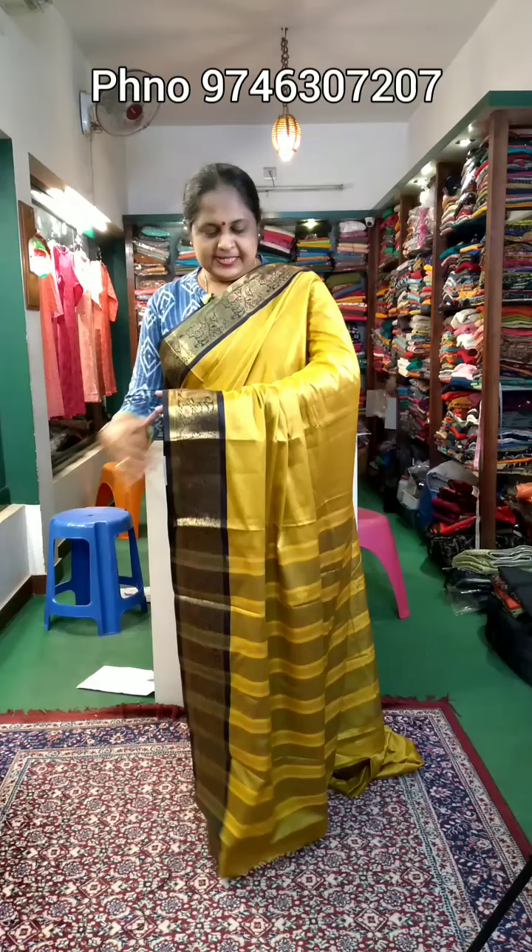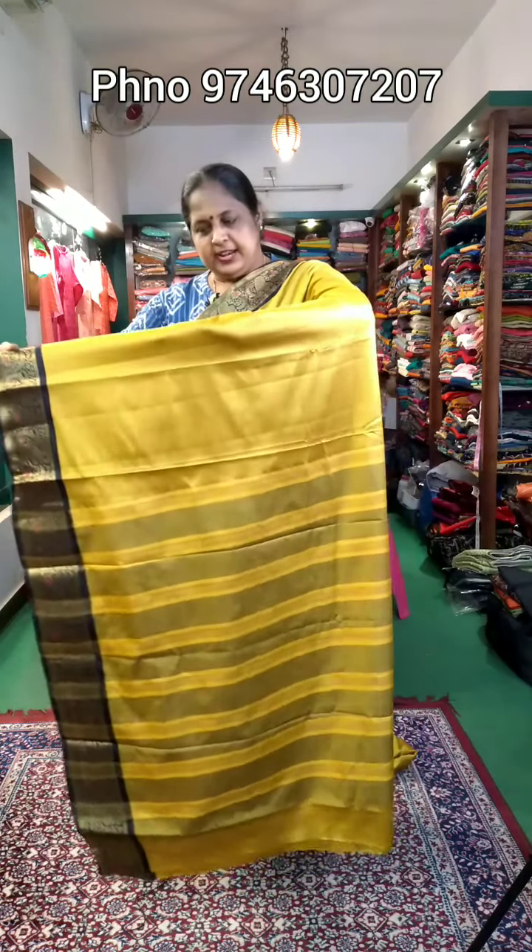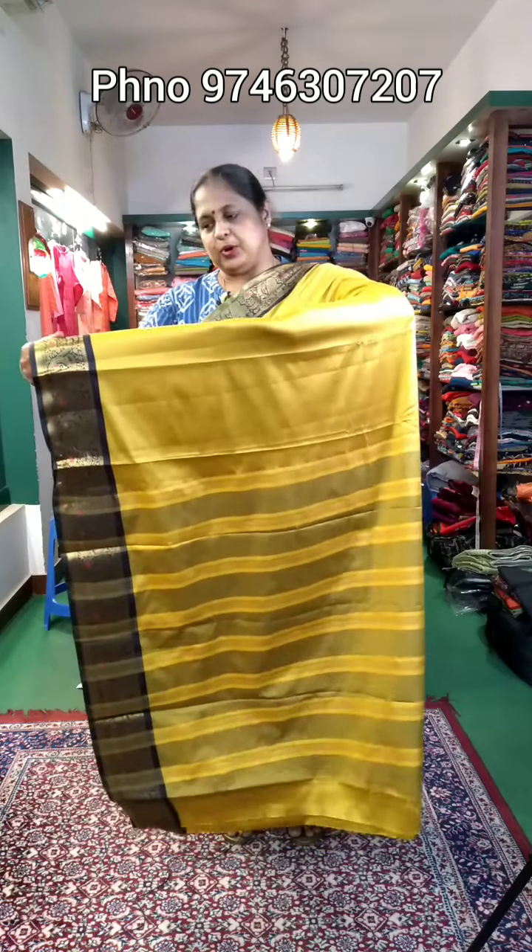Welcome to the next video. This is a semi-silk material — a budget-buy sari. It's a yellow and black combination with a plain body part.